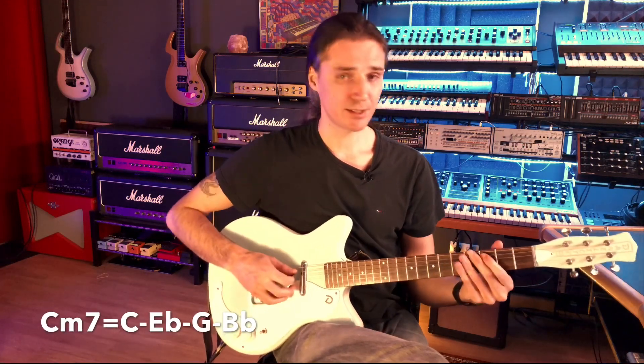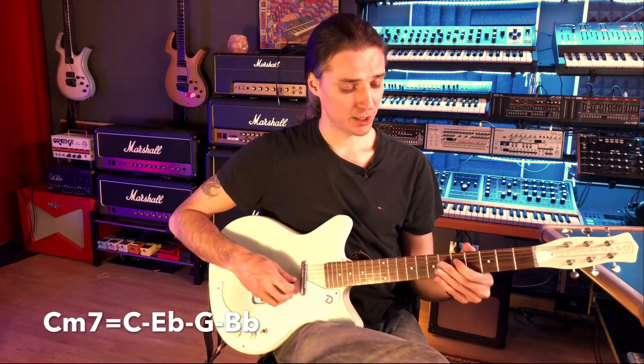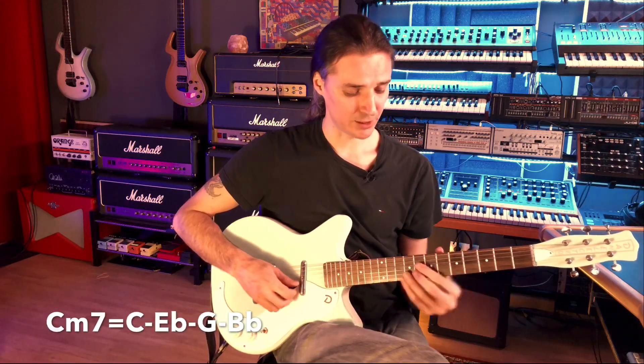In this case I have a C here on the fifth string, and the next possible note is an E flat. From this G here on the fourth string, it's a B flat. From this B flat, it's a C. And from E flat, it's a G.